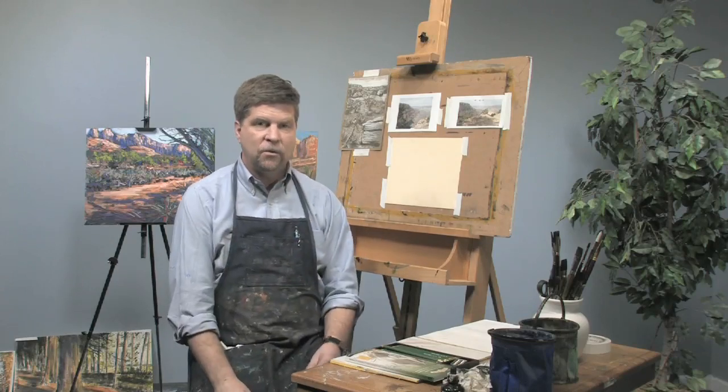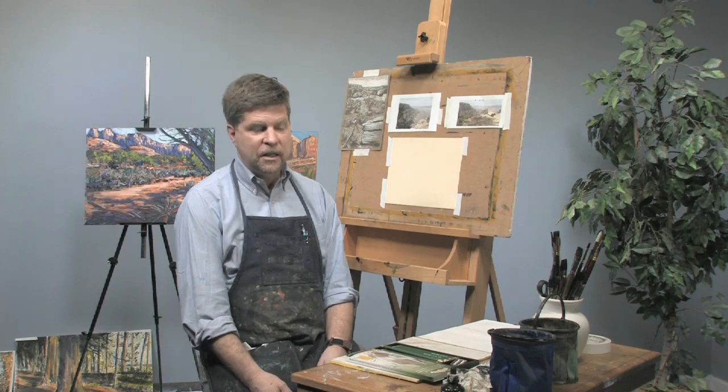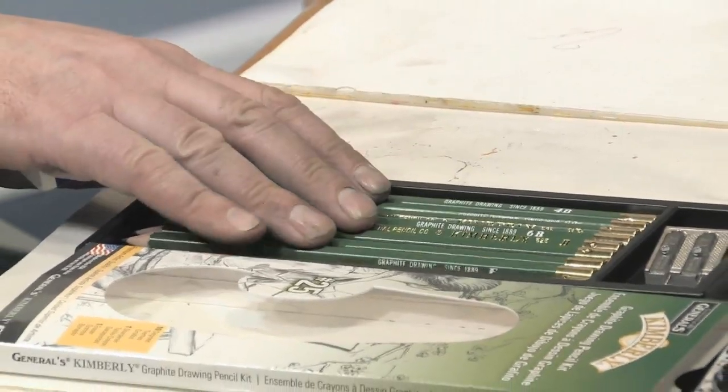Hi, I'm Sean Dye. Today we're going to work with graphite. So it's a basic pencil drawing, and I have a set of all different grays here from General Pencil Company.